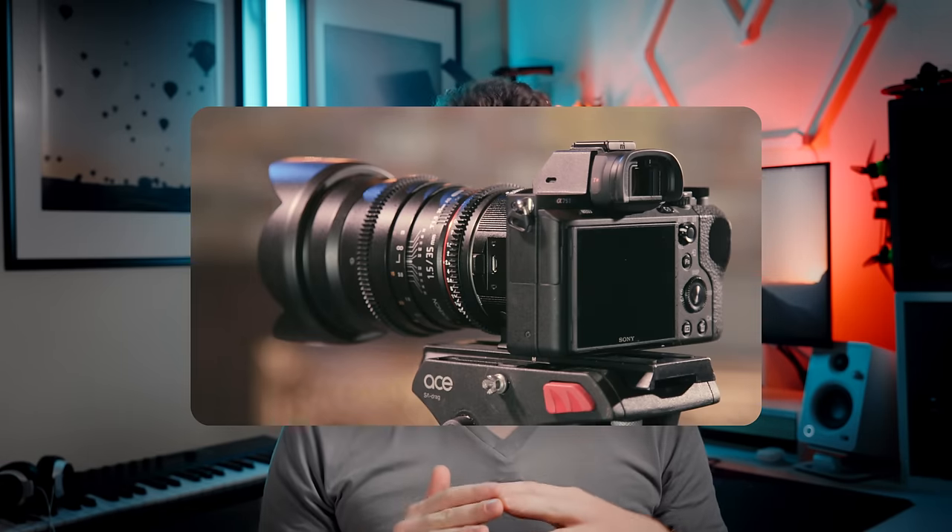Hello everyone, let's talk about lenses, specifically the ones we use for video. If you do any sort of professional video work, you know that video people love those big chonky cinema lenses. They have those nice little gears on them, you can hook them up to a follow focus or a lidar. It makes those lenses easier and nicer to work with, and more importantly, it makes you look legit in front of a client.